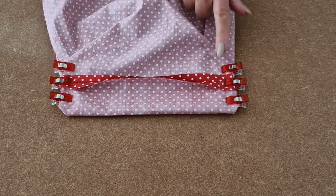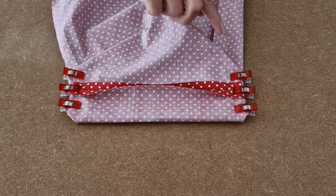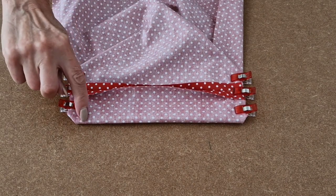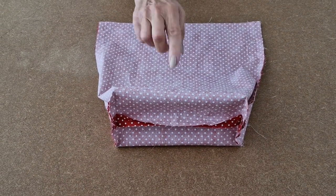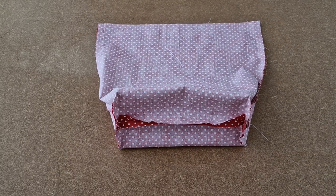I've repeated for both sides, so now I'm going to take it over to the sewing machine and use a half inch seam allowance to sew along each of the corners. I've sewn both corners and I'm leaving it this way — the wrong way around — and I'm going to put it to one side.